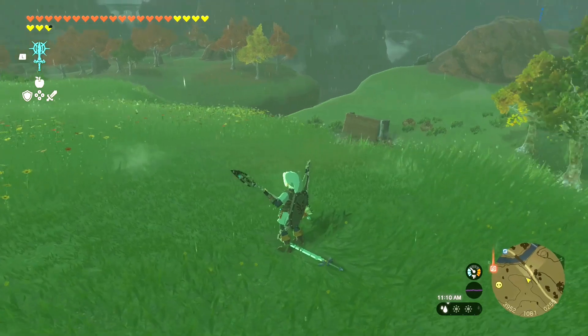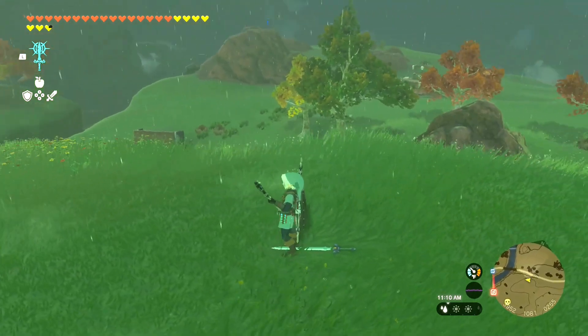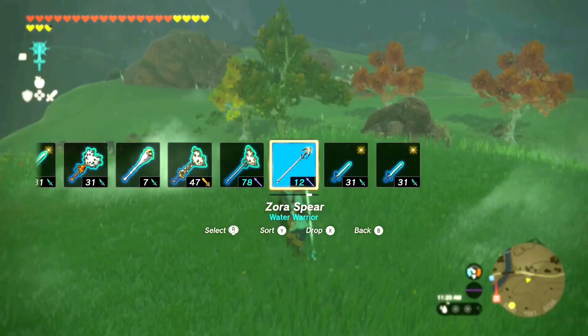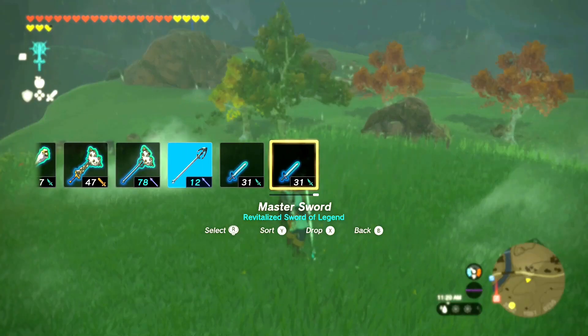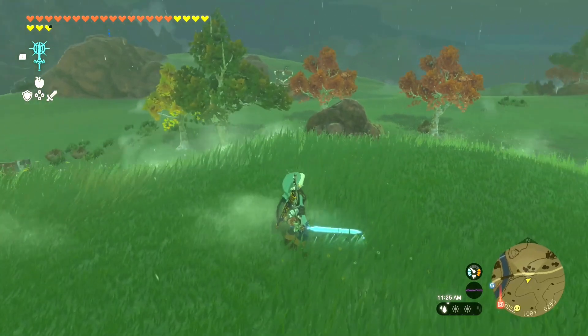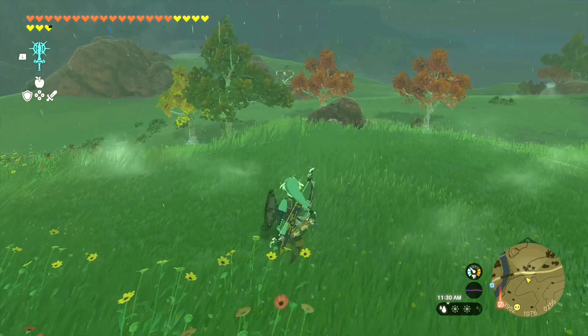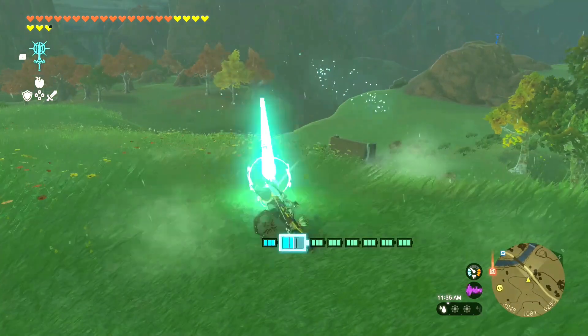That's because the beam emitter is actually fused to our master sword on the ground. So we're going to pick up our master sword, then hit right on the D-pad to bring up your weapons. Go on over to the last master sword you have — that's going to be your lightsaber master sword. You can see the beam emitter light up, and when you start swinging, you now have a lightsaber.